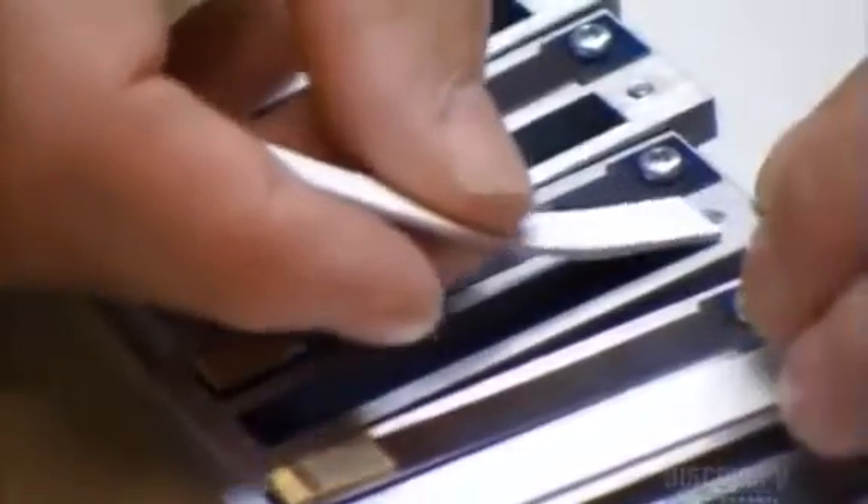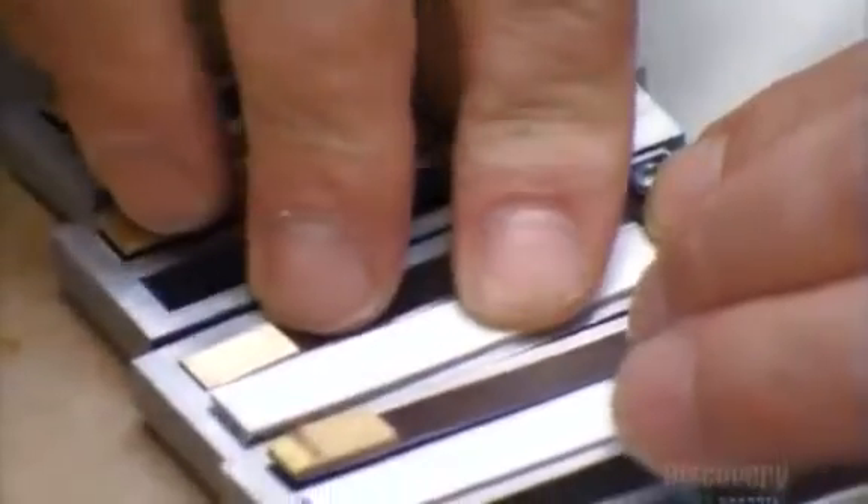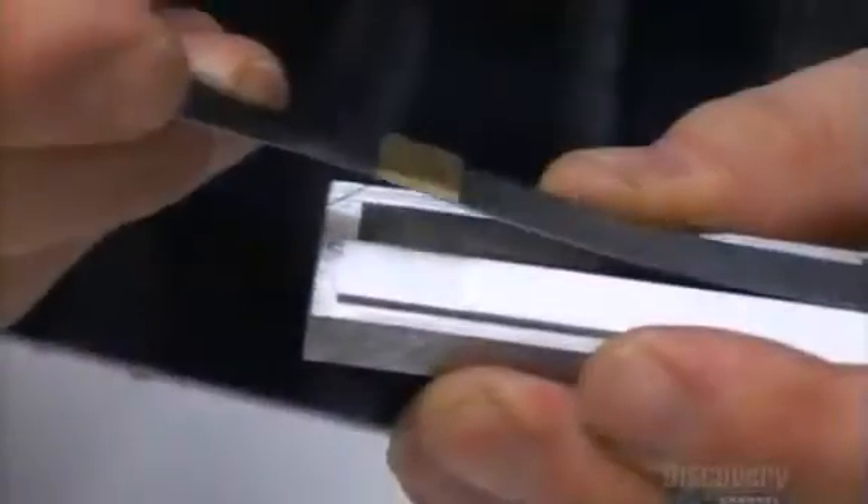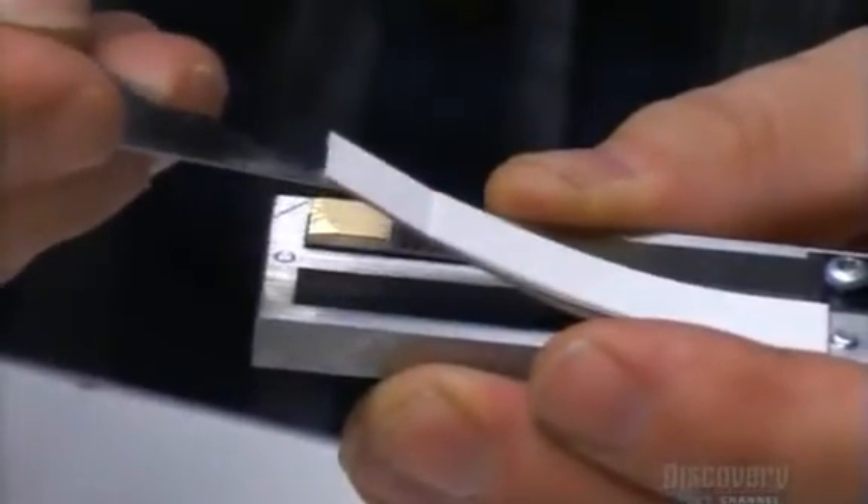These leather and plastic pads cover the slots on the accordion's aluminum reed plates. Each plate holds two reeds. Both reeds produce the same note — one when you push the bellows, the other when you pull.